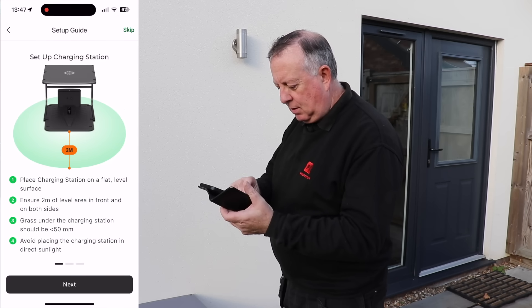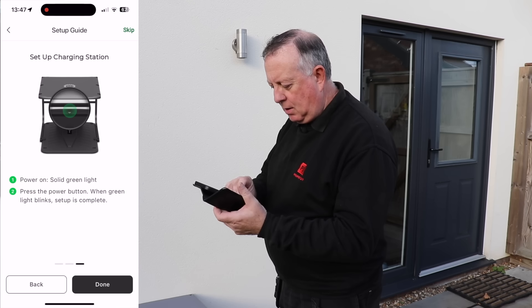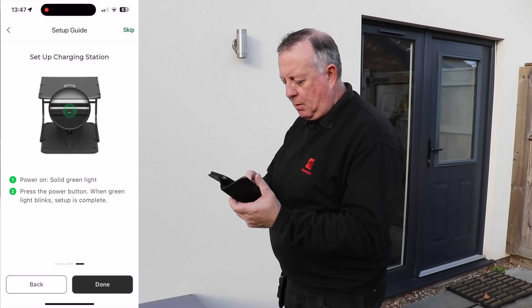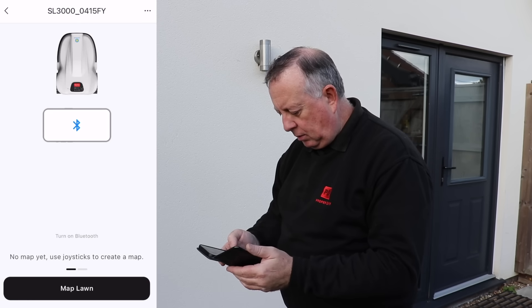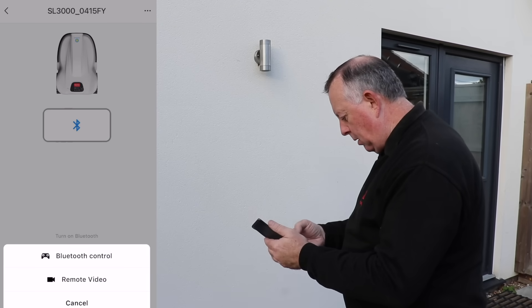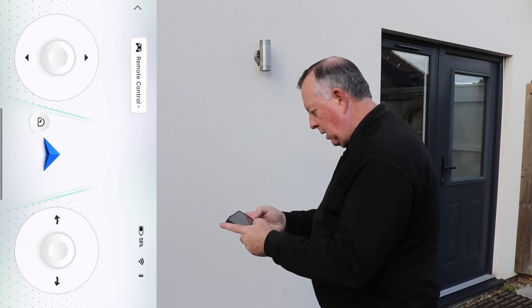The app walks you through setting up the charging station step by step. Once the power is on with a solid green light, you press the power button when the green light blinks and setup is complete. It's actually talking — saying 'no map yet, use joysticks to create a map.' So I map the lawn, and how cool is this? It's like an arcade game.